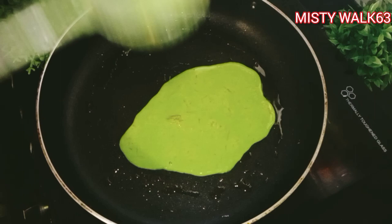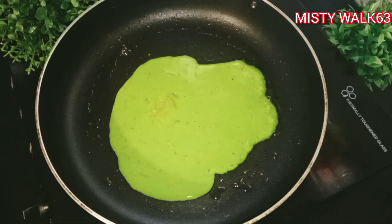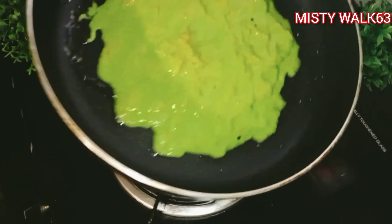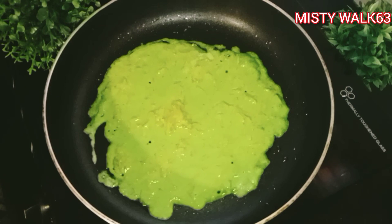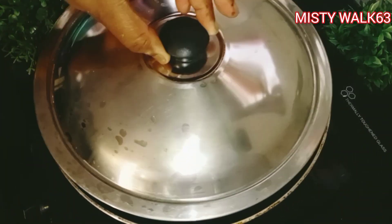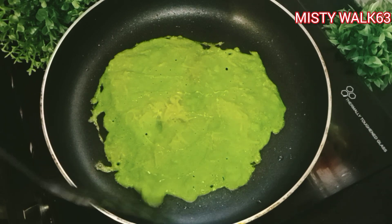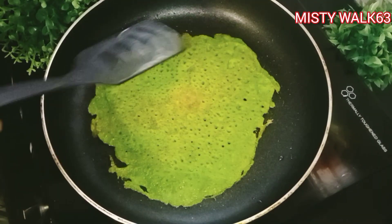This is the pan. Add a little bit of water. Add the paste in the pan. This is a very tasty recipe for the night time, so you can taste it. This is a very healthy recipe.